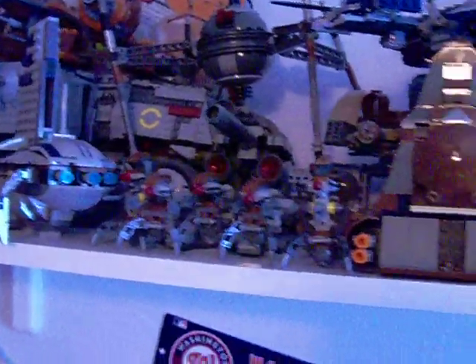You can see the Duel on Mustafar as a newer set — one of the few newer sets I have up there.